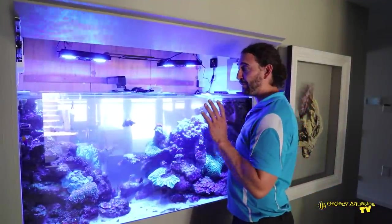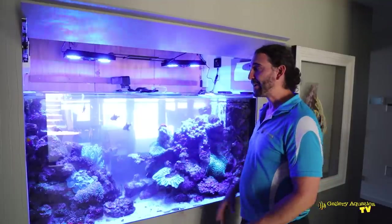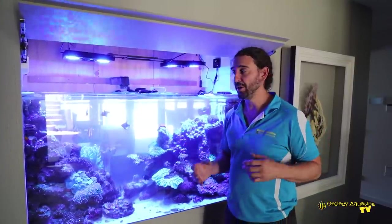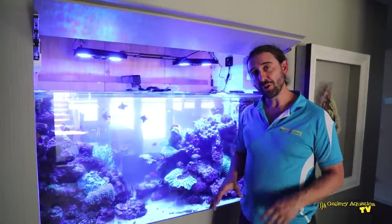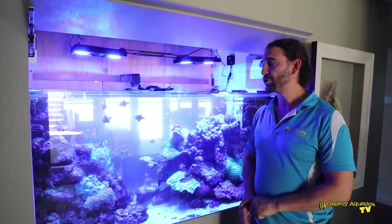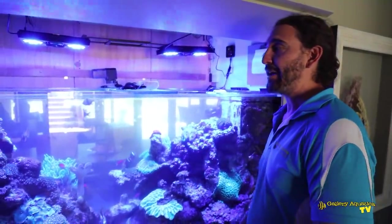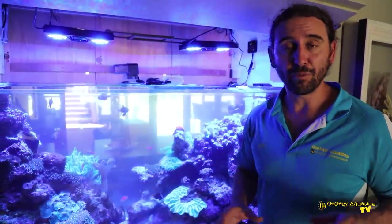It's only been a few months since we first started working on this tank, and in that period of time there has already been a transformation whereby the corals are happy — they're showing good polyp extension, the coralline algae is growing well, and the problem algae is growing less. So everything is headed in the right direction for this tank. We'll show you more episodes of reef restoration in the future, the before and after, once we get this tank to the point that it is a thriving reef tank.